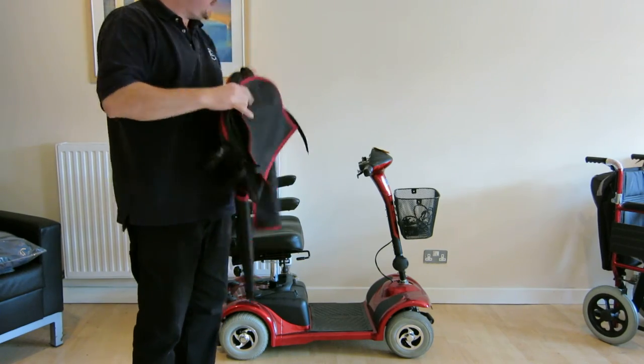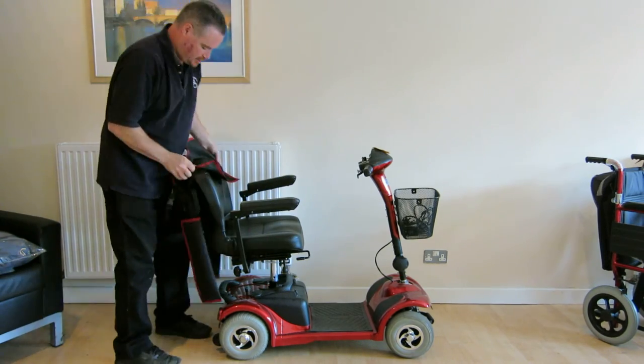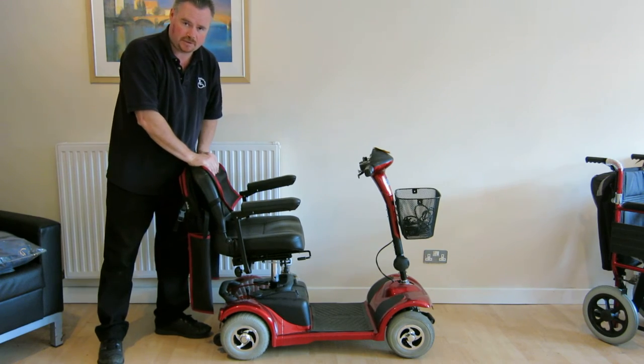And as I say, that fits quite nicely and securely on the back of the chair. So that's the first accessory option that we offer.